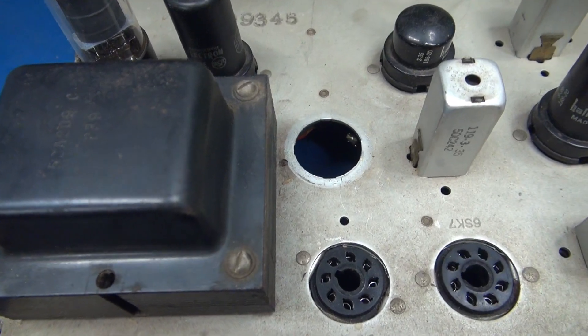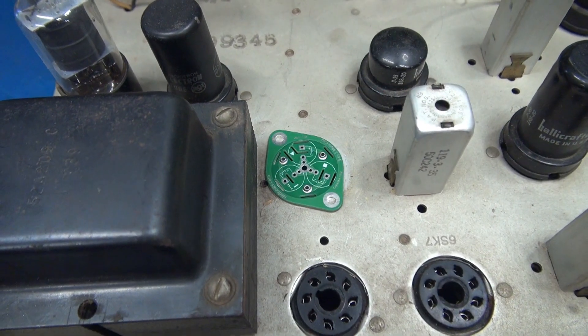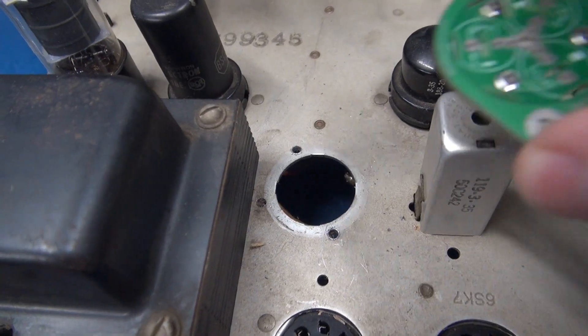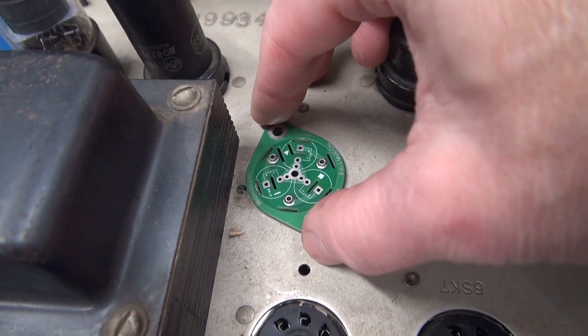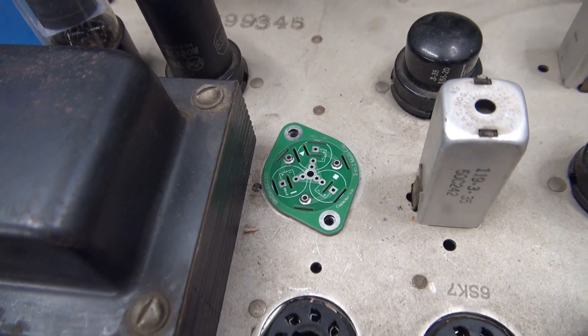There's the new mounting hole. Now I need to drill the mounting holes for the new 3-in-1 base and then we're ready to put the caps on. Got the mounting holes for the plate — now I need to assemble, mount the radial caps, and get her wired.